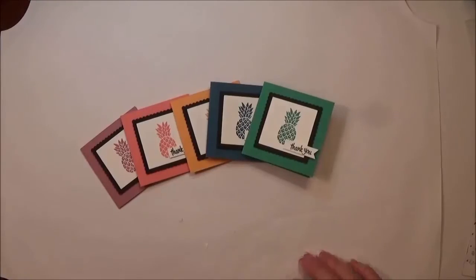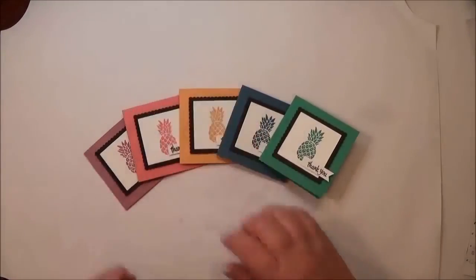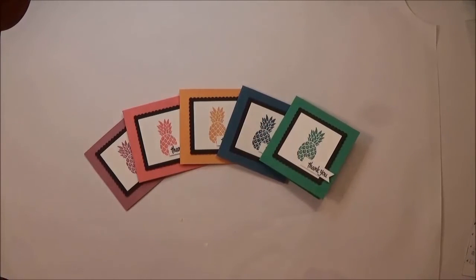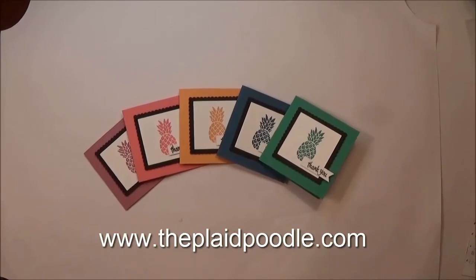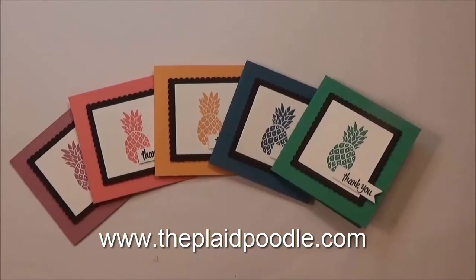Those are the new in-colors — I hope you like them! What's your favorite? Comment below and let me know, and maybe I'll follow up with a project in your favorite color. Thanks for joining me, have a great day. For more ideas and inspiration for paper crafting, visit my blog at www.theplaatpoodle.com. Bye-bye!